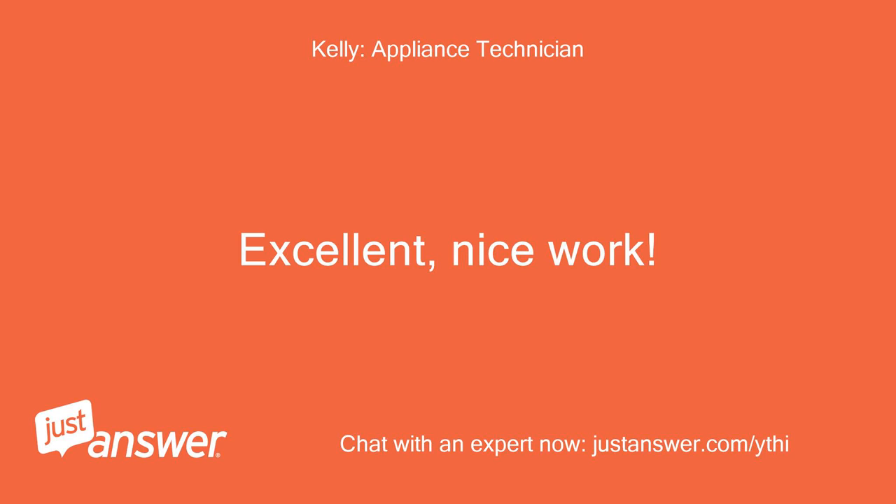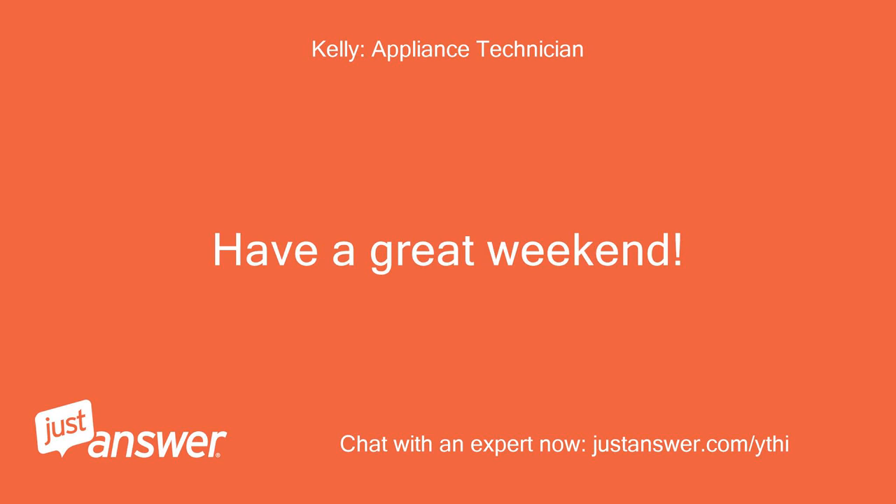Excellent, nice work. Have a great weekend.